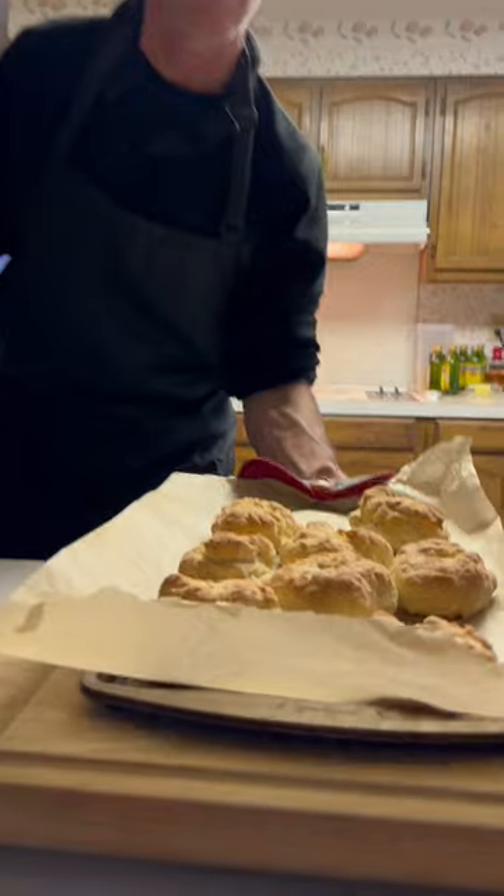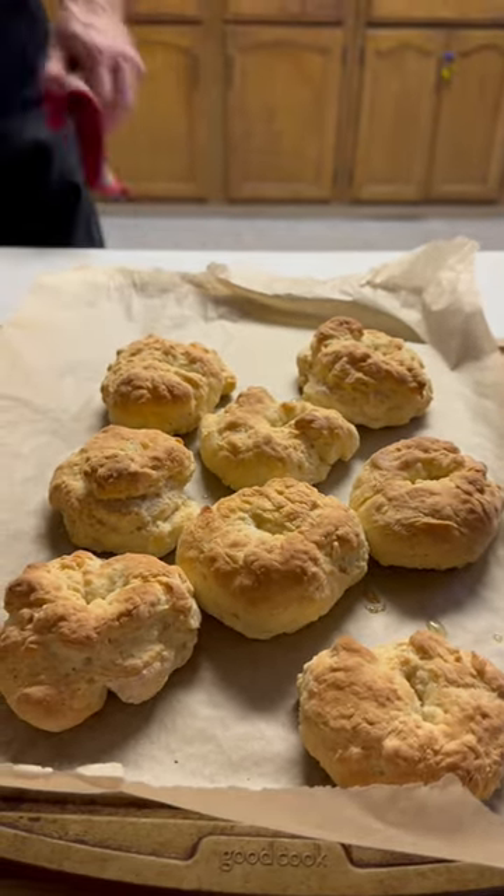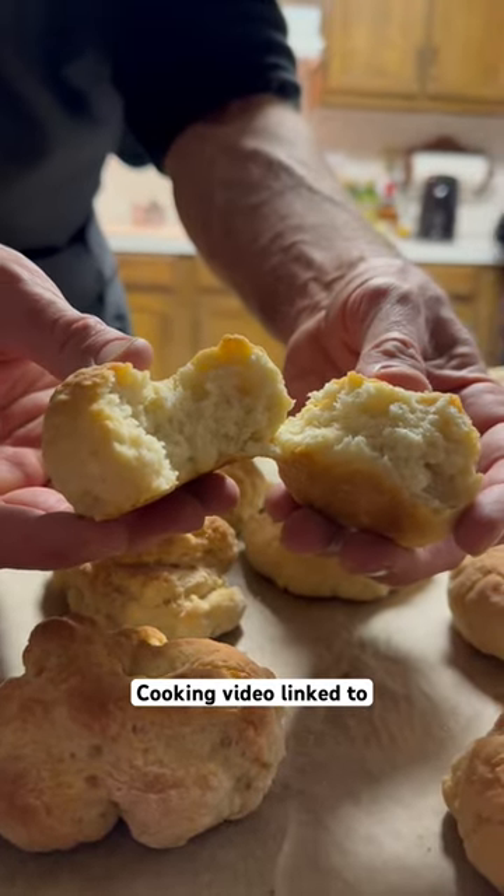Stick them back in for another three or four minutes and here they are — golden brown, looking perfect, and they are very yummy. They have a slight biscuit taste to them but they're very good.